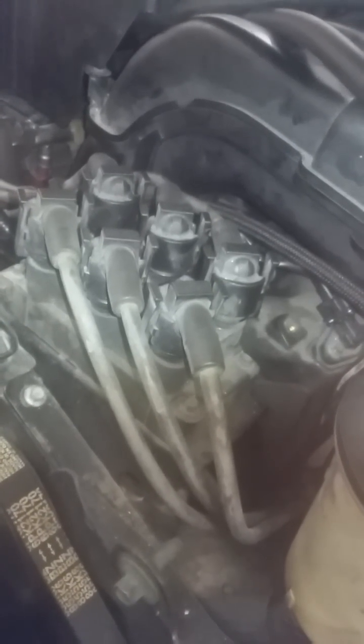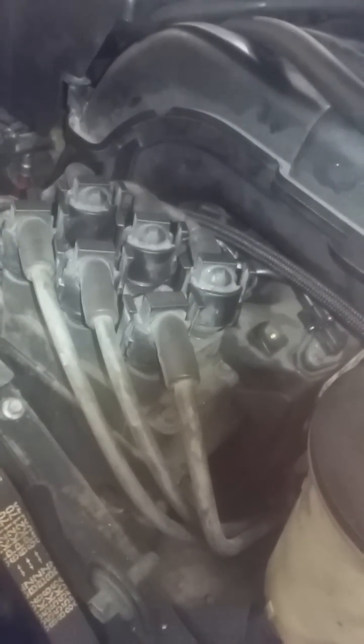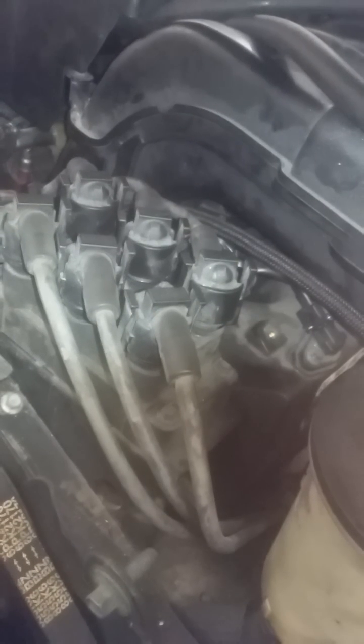Found a solution to fix that without having to pull the head off. This one was making the noise — ended up doing all the cassettes, timing chains, everything on the front. Pulled the valve cover on the passenger side, checked the cassette — it was in one piece. After all said and done, I was still getting the chain tensioner rattle even with the new tensioner and everything.